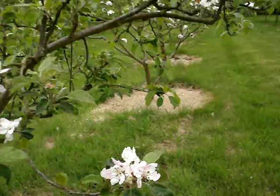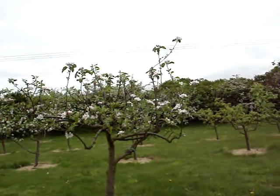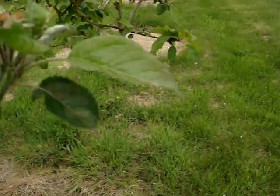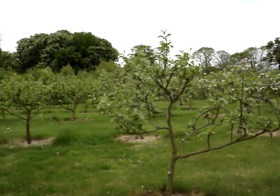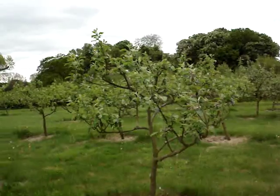Now here we've got a variety called Winter King, otherwise known as Winston. You can see that most of the blossom is out, and you've got a few fruits which have set — another tree that always needs thinning. And up this way, you've got another variety called Sturma Pippin, which is a very long-keeping apple, and the blossom's all gone over there.